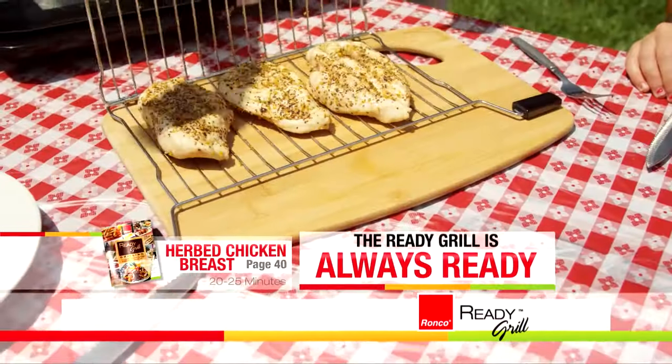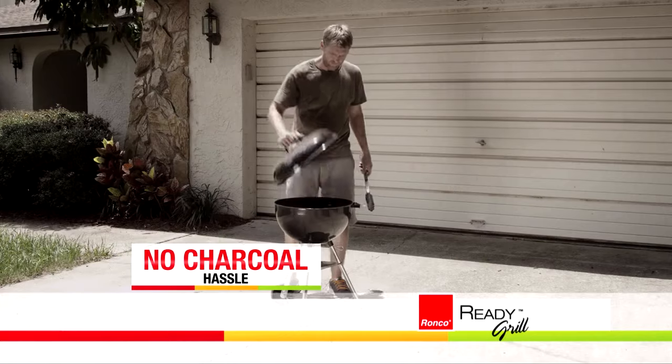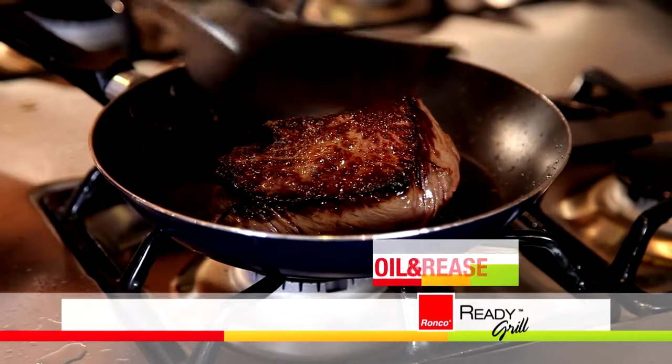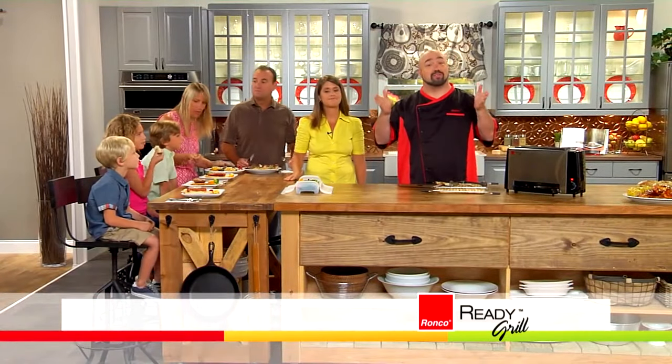With the Ready Grill, you're always ready to cook delicious, healthy meals made easy — without the wait of the oven, without the hassle of the grill, and without all of that grease sitting in the bottom of the pan. You never, ever have to resort to a fast food restaurant or microwave meal again.